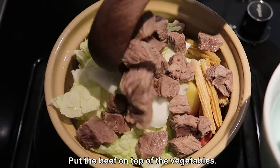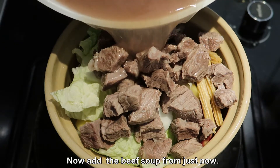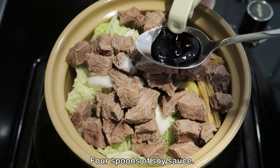Put the beef on top of the vegetables. Now add the beef soup from just now. Add 1 teaspoon of salt and 4 spoons of soy sauce.